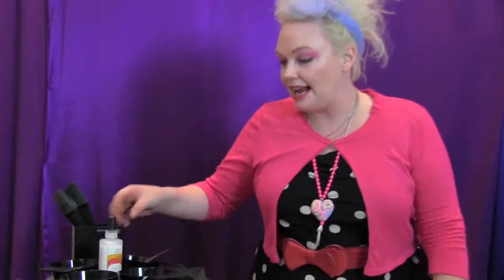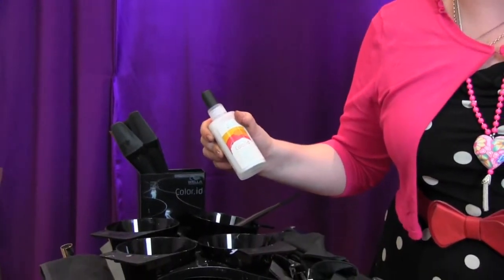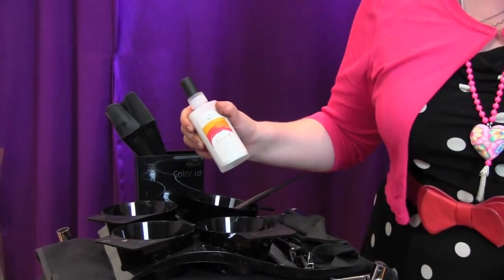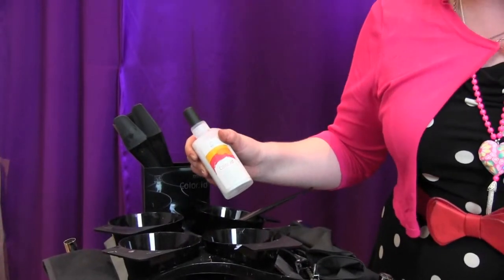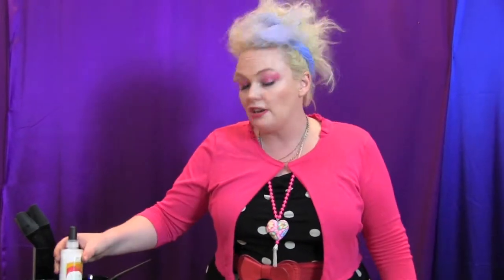What are you going to need to create an amazing colour? All I can say is Colour ID from Wella. It is the latest innovative colouring system that we have ever used. Basically, we don't need to foil, there's no bleeding, and you can be as creative and as expressive as you like.